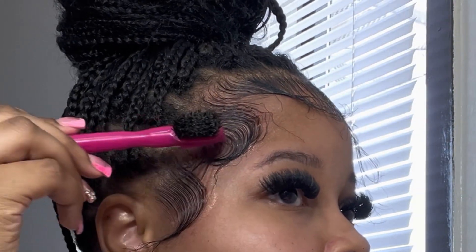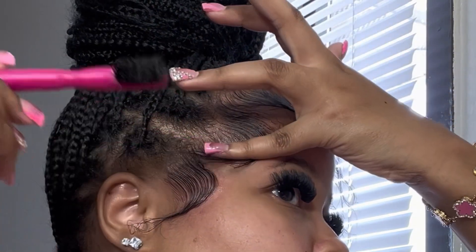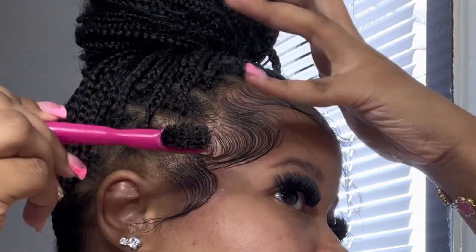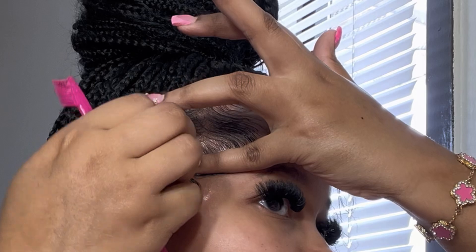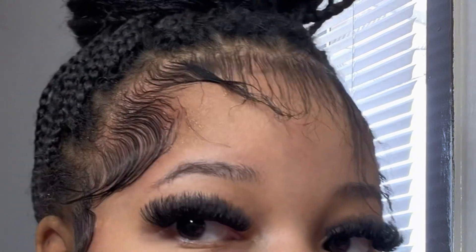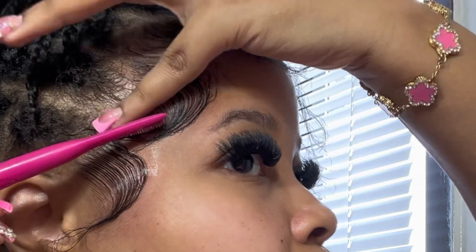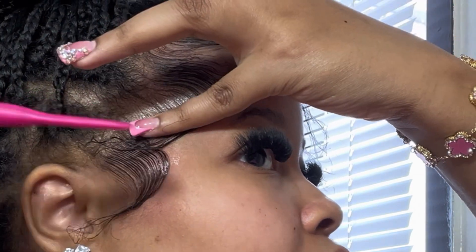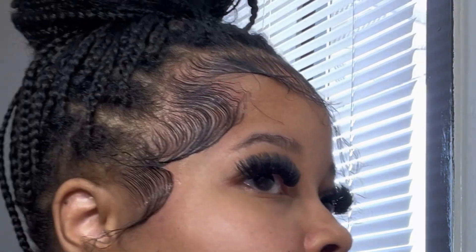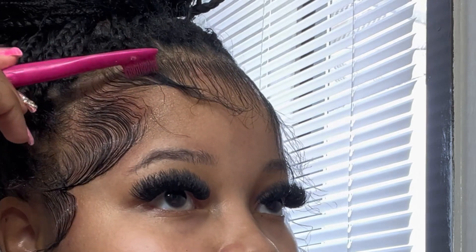I don't do my edges the same way every time. Sometimes I like them to be more curved, and sometimes I like them to be more straight — not too straight though. I'm taking the ends and smushing them together. I'm going for more of a not-too-curvy look — I don't want my edges going like C's, I want them more subtle, even though it does look like a C.